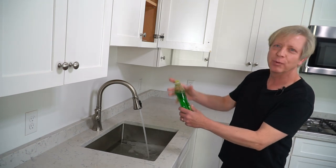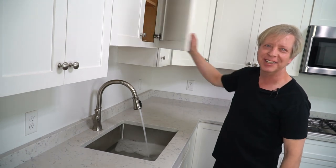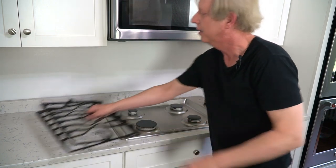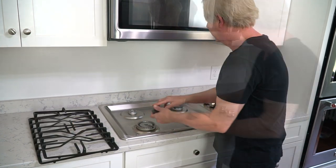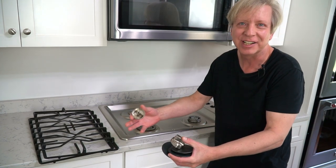Then remove the stovetop grates, burner plates, and knobs, and throw all of these in the sink to soak.